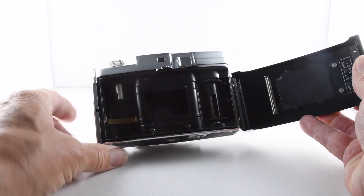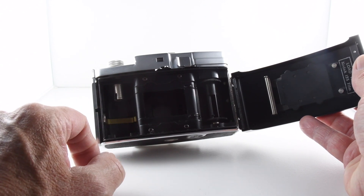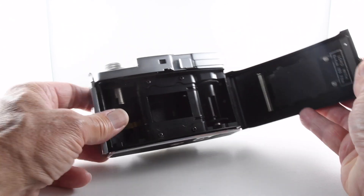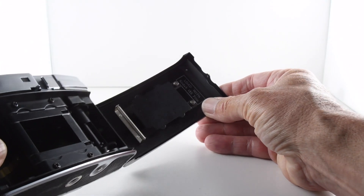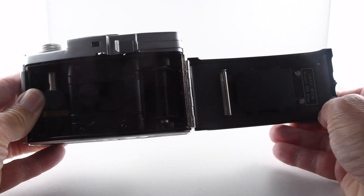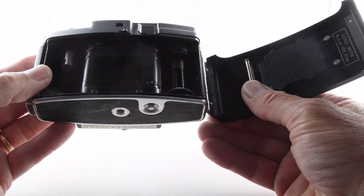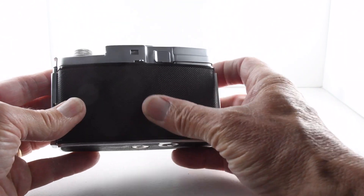You can see that little metal strip there is presumably connected with the flash — so a bit of history there. It says to load with Kodak 135 film, so it's a 35mm film. The light seals aren't too bad actually, so we'll find out when we put the film through.